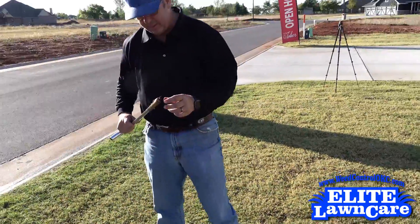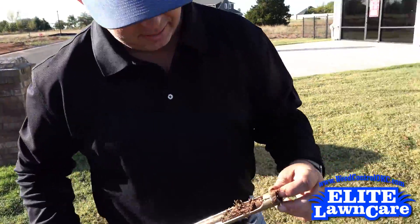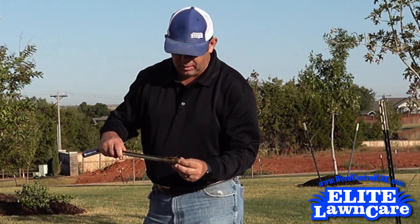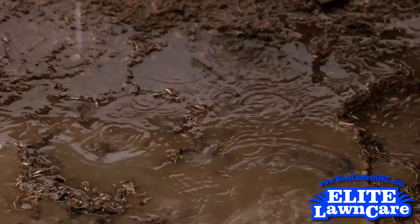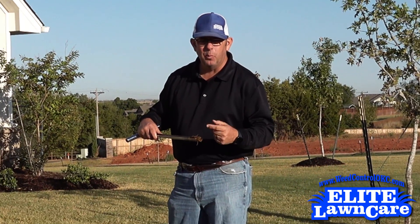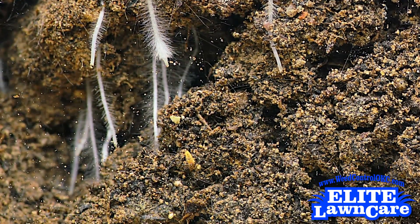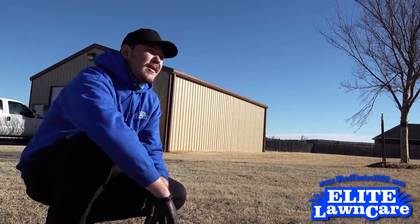Oh yeah, that's got some shine to it. Just as I expected, they are watering really well — actually watering too well. The soil is completely saturated, and when that happens we can't get oxygen to the roots, and when we can't get oxygen to the roots the lawn will turn yellow and actually look like it's in drought.